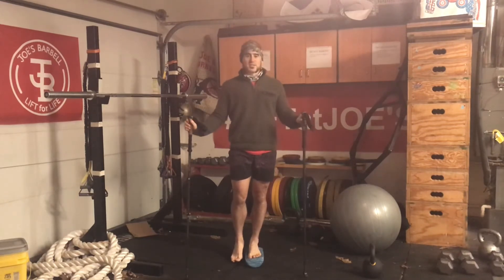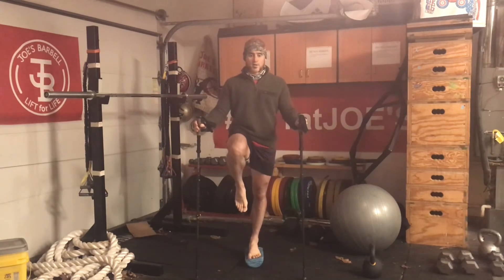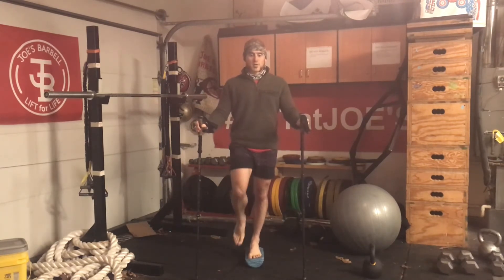What I do with the knee drive will mimic the pull. So heel up, knee drive forward. Heel to hip, knee drive forward. I'll go through ten or so reps.